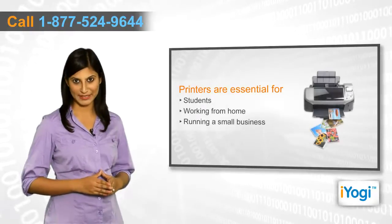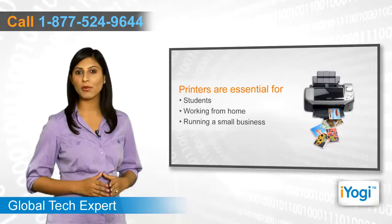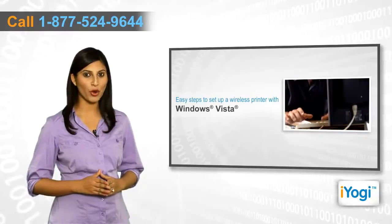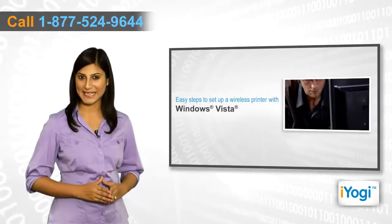Printers have become a necessity nowadays. Whether you're a student, working from home, or running a small business, you need a printer on your desk nonetheless. If you're trying to set up a wireless printer on your computer with Windows Vista operating system, then follow me through these quick and easy steps.